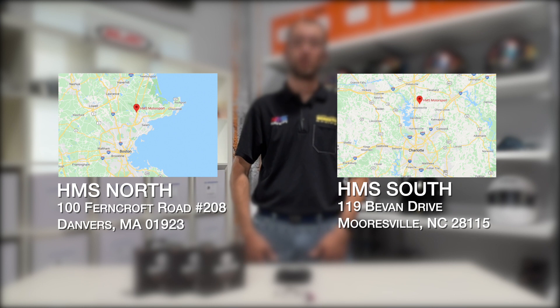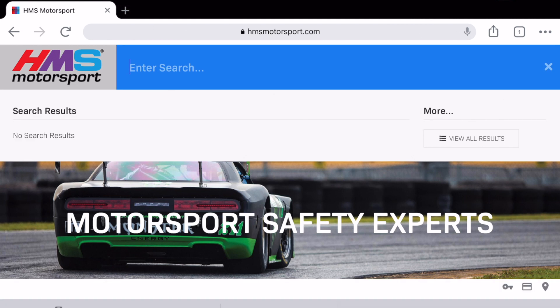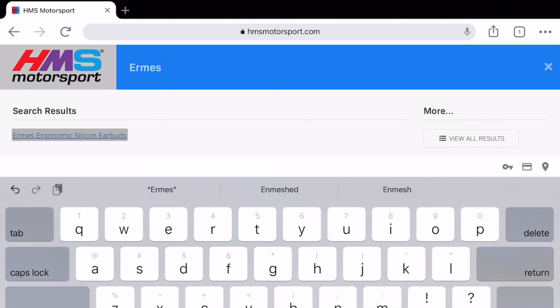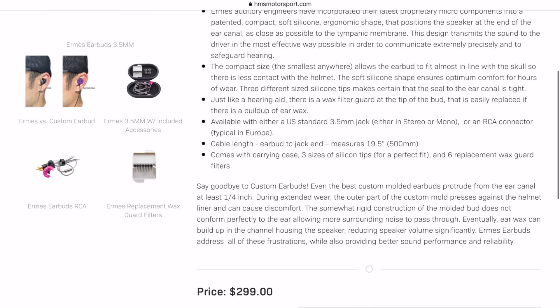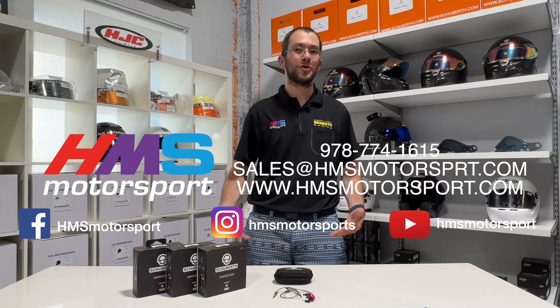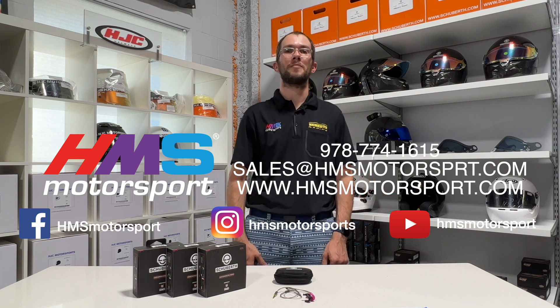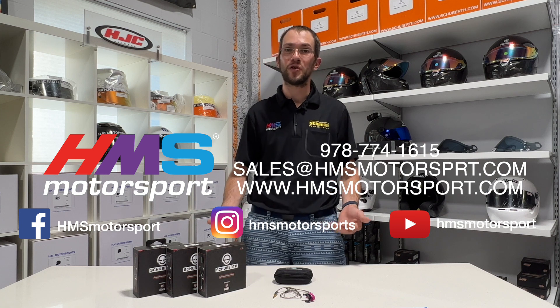Thanks for watching our review on the Ermes earbuds. If you have more questions feel free to swing by any of our retail stores to see them in person. We have a location in Mooresville, North Carolina and Danvers, Massachusetts. Also head over to our website to see more information, and if you have any questions at all please leave them in the comments or send us an email to sales@hmsmotorsport.com. Of course, check out our Facebook, Instagram, and YouTube page to see all the cool stuff we're up to. If you have any suggestions on future videos we'd love to hear them. Thanks again for watching.